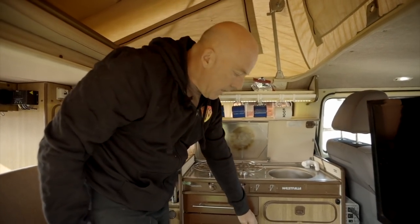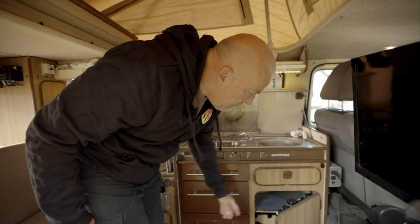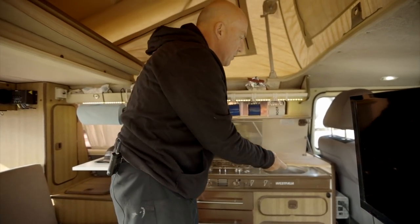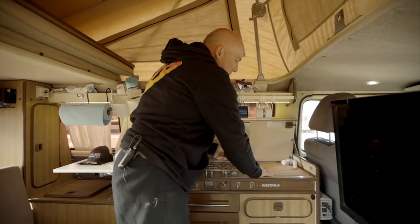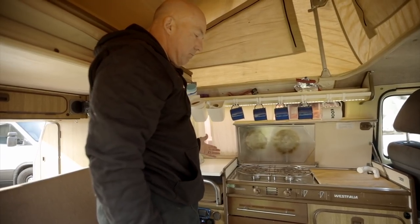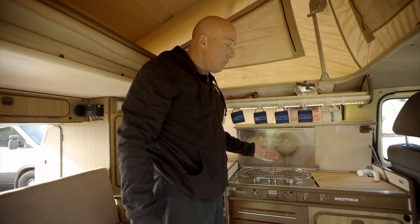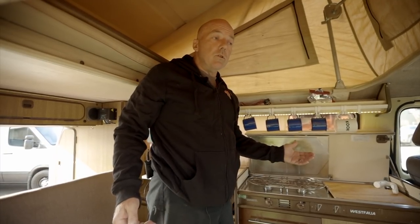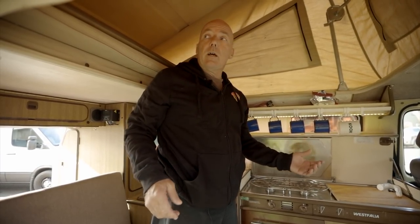We have a sink, and the water tank is back there. I brought in a new, more efficient water pump than the stock one, so I get plenty of good water. There's plenty of room to cook, plenty of room to clean and hang out. It's kind of cozy with two people in here; three people it's a little tight.